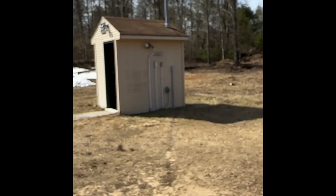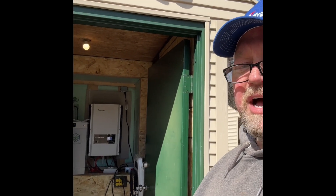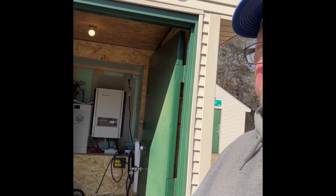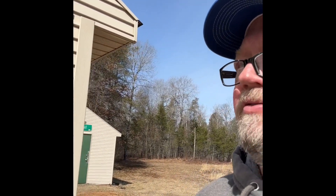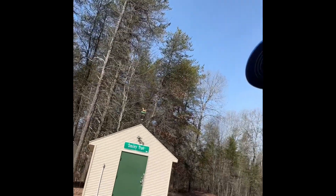Next we'll go into the shed and I'll show you the inverter. I did a video earlier on the generator we use for backup. We're in Michigan, so winters are tough and not very sunny — there are times we have to run the generator maybe an hour or two to charge the batteries enough to get through the day. We run the Westinghouse off our 500-pound propane tank with that regulator.